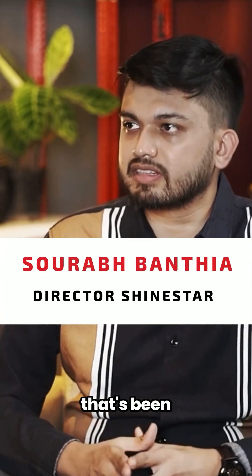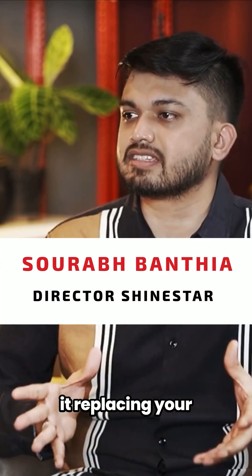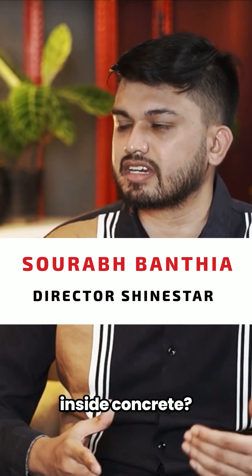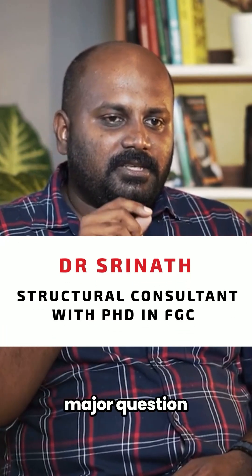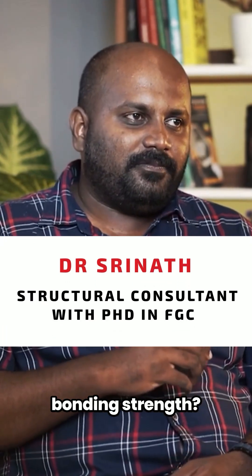This is a new product hitting the market, with a lot of discussion about it replacing steel TMT rebars, which have been around for a long time. Can you explain more about when they are used inside concrete? What is their bonding strength with concrete? That's a question a lot of people have, and it's the major question everyone will ask.